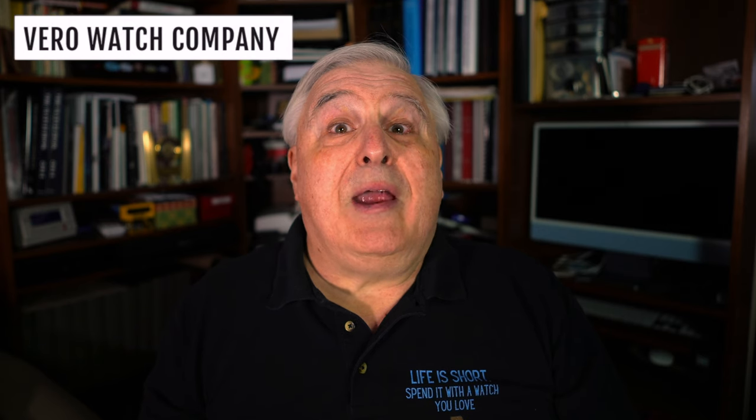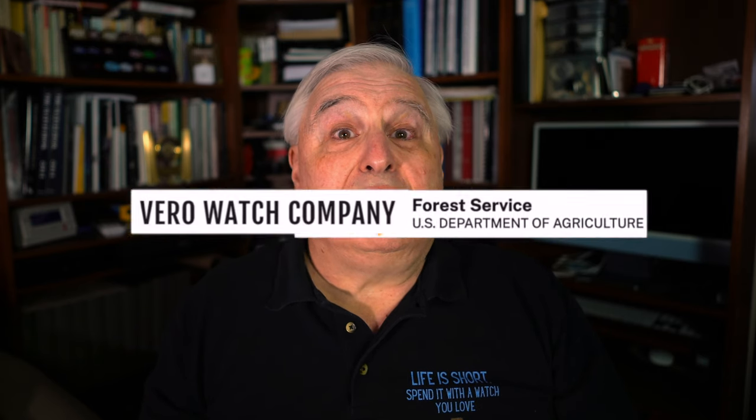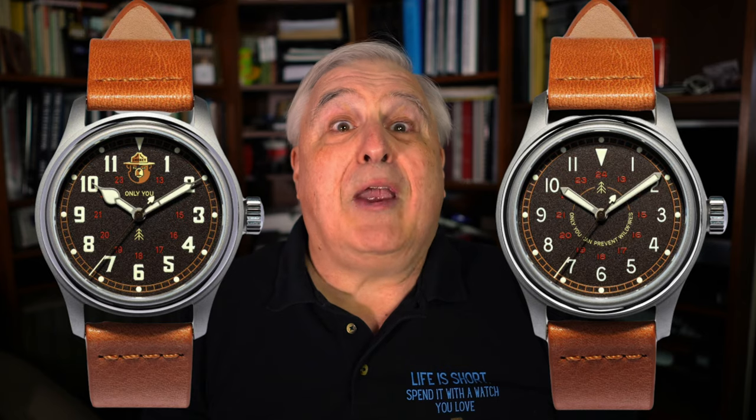Whether you were first introduced to Smokey the Bear in the mid-1900s, or you've just heard about him — now simply Smokey Bear — virtually everyone loves him. The Vero Watch Company has collaborated with the U.S. Forest Service to create two Smokey Bear field watches.